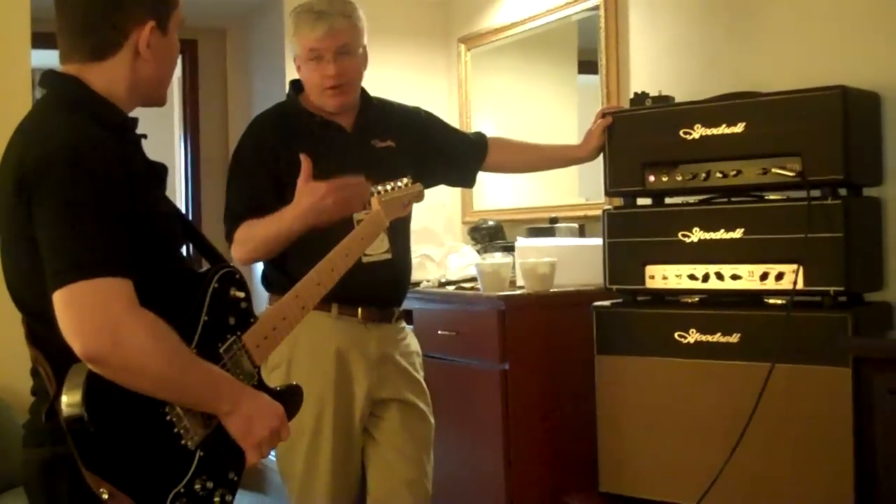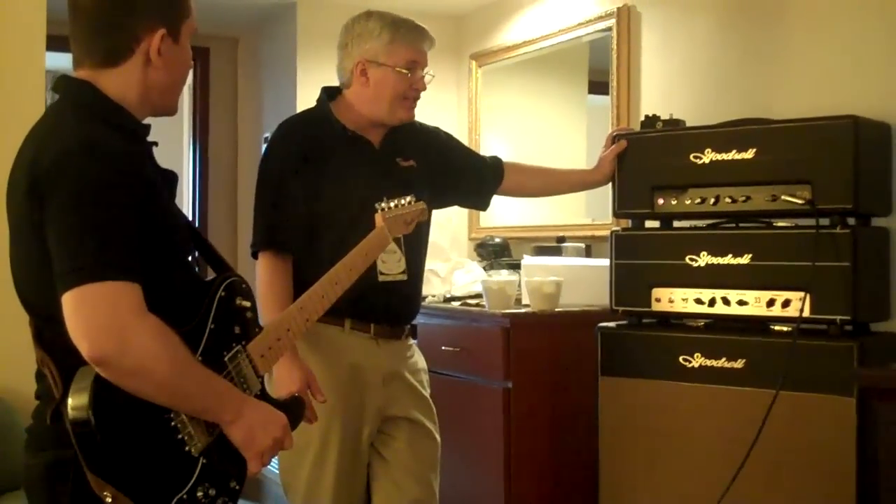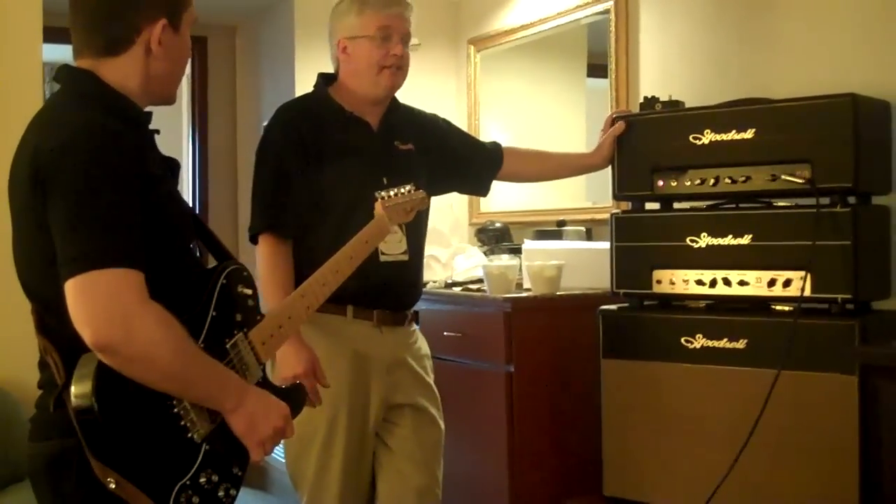It is EL34s. You don't ordinarily see cathode biasing in an EL34 environment. Very seldom — it's done. There's another boutique maker who has done it, but it shall remain nameless.